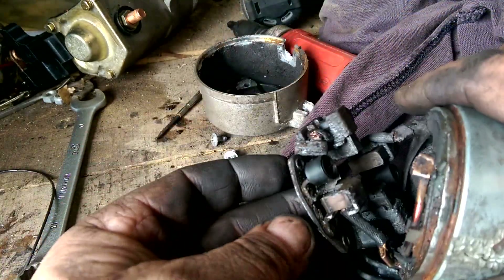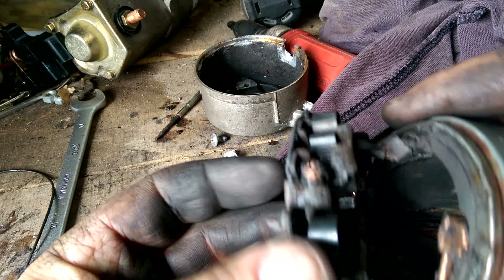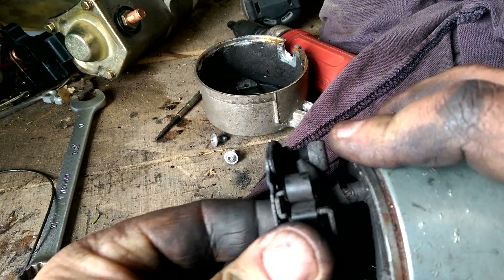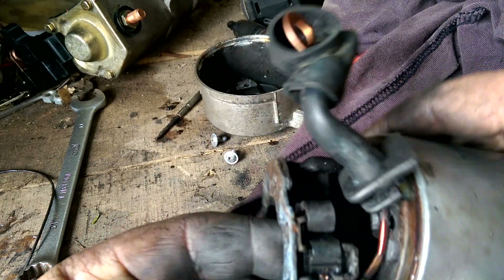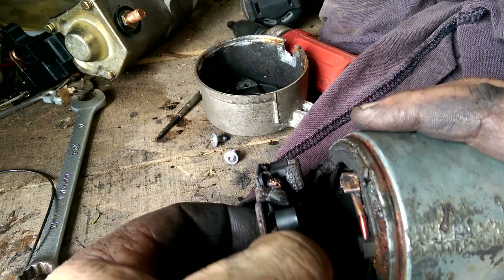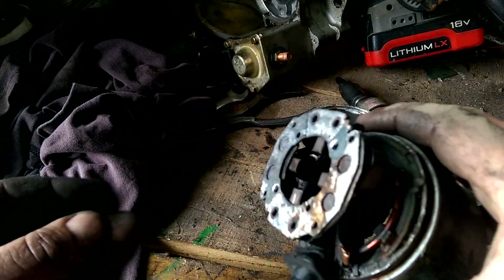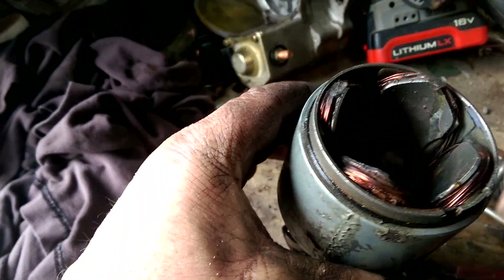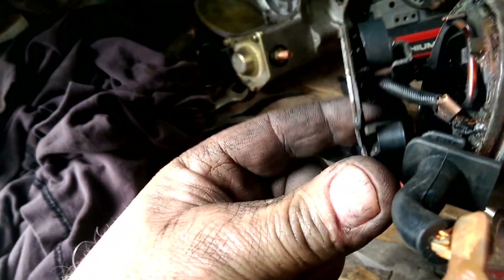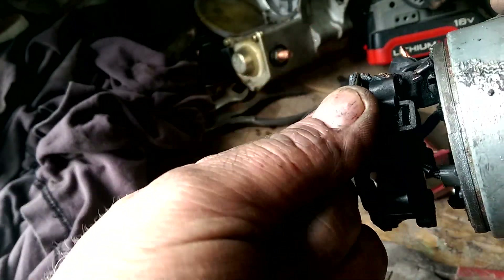As it turned out, the brush spring — this one right here — has rusted or burnt off. That, as well as the moisture. So I've got to figure out another way of working the brush up and down.